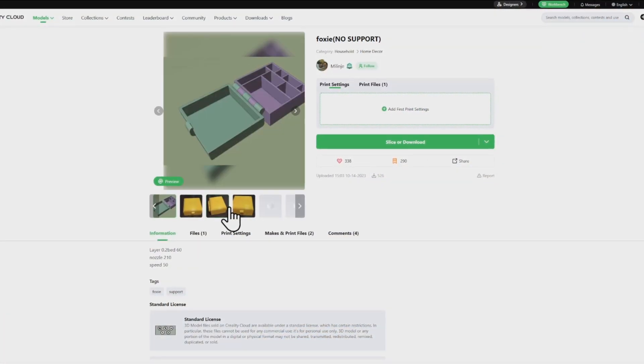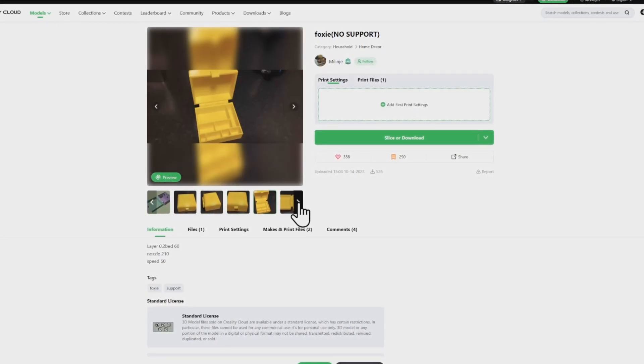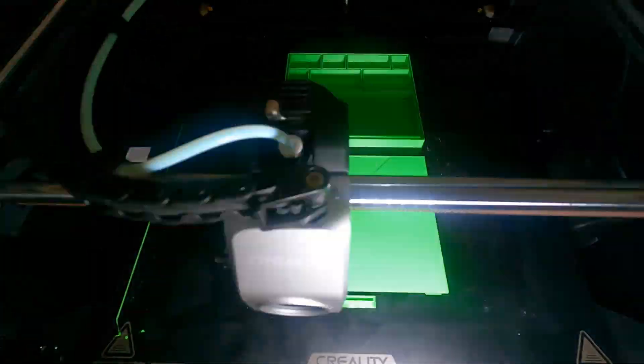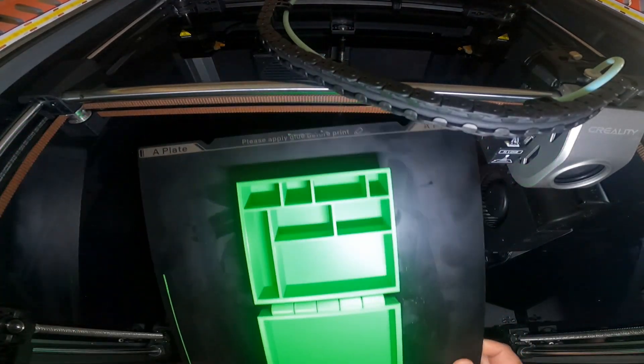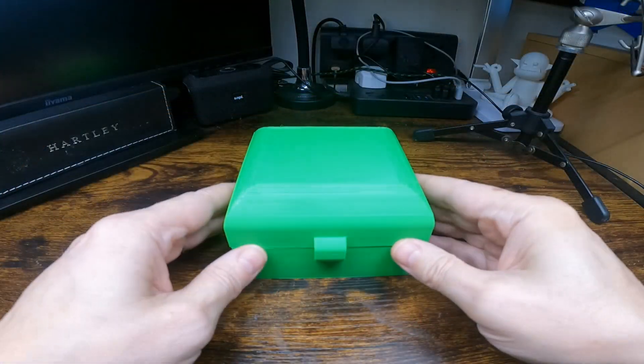All five of these models are off the Creality Cloud and I shall link them all in the comments. This is a one piece print in place box, I'm printing this in a green PLA filament. It says no support but I did increase the size of it slightly so I put some support on it.